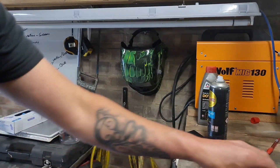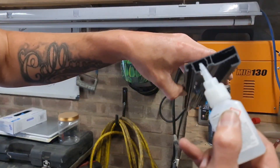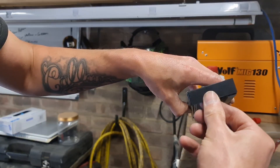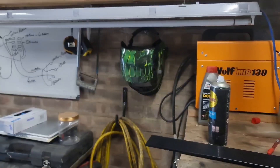Then all I do is a couple of dabs of super glue along the end, hold that in place until she's dried. I'll just glue that one on and then we'll offer it up to the car.